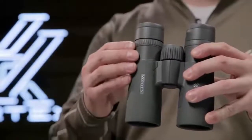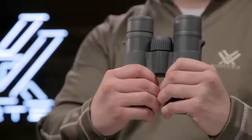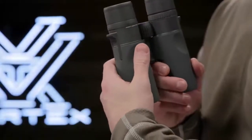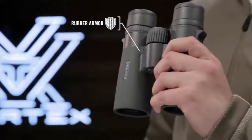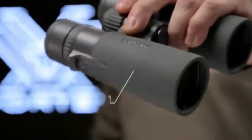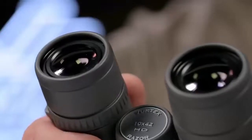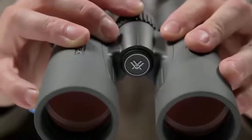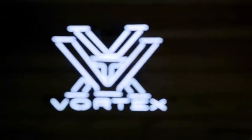The true open-hinge magnesium chassis forms a strong, lightweight and ergonomic design resulting in more durability in the field and less strain on your body. Strategically placed indents in the rugged armor ensure a comfortable, solid grip in any condition. A locking right eye diopter adjusts for focal differences between your eyes and argon purging provides a lifetime of waterproof, fog-proof performance. The Razer HD combines advanced optical technology and premium components into the ultimate lightweight and ergonomic package, covered for life by the Vortex VIP warranty.